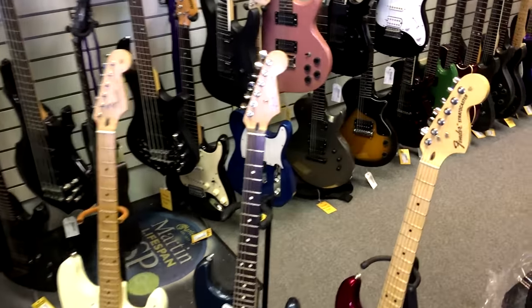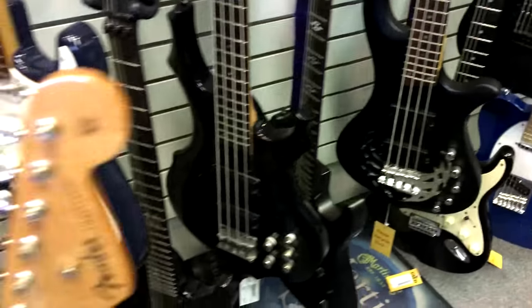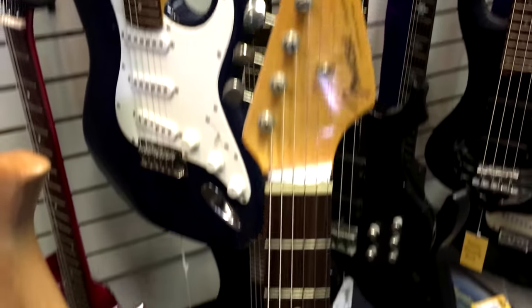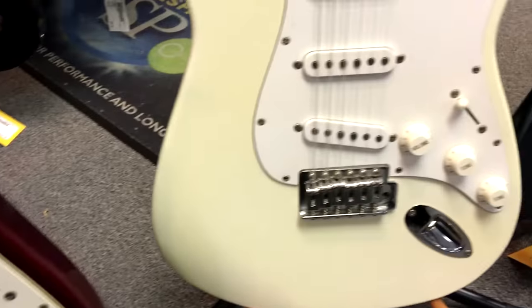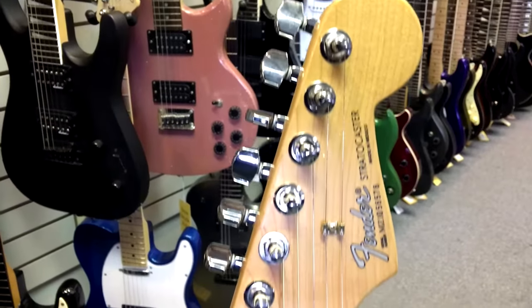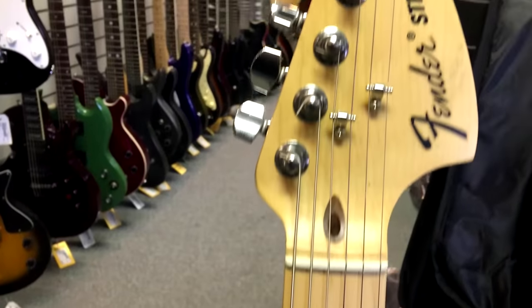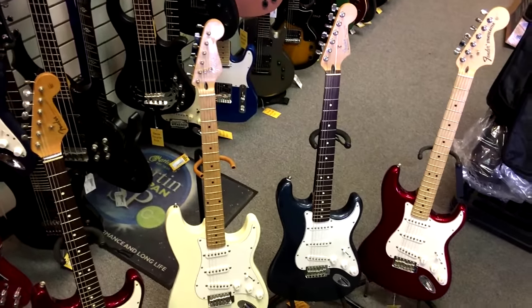I've got four guitars that are labeled as Fender Stratocasters and we're going to take a look at them and see if we can spot the fake. Let's start with this guy here — I'm going to give you a second to look at it. Okay, moving on to number two. We have number three. And finally number four. So which one of these do you think is the fake just by looking at it?